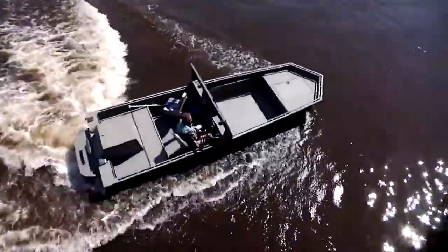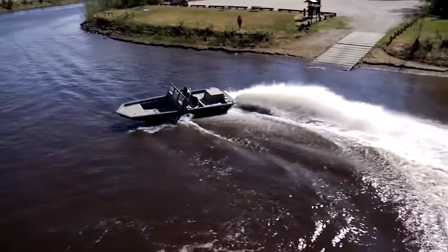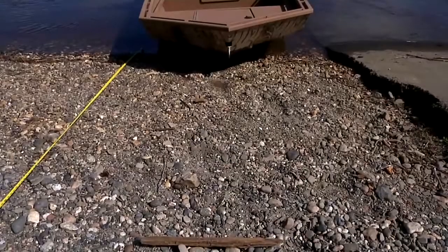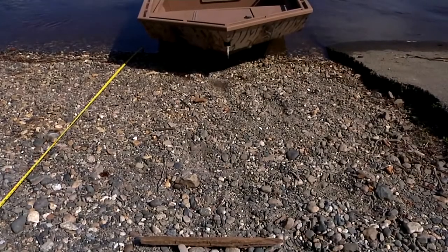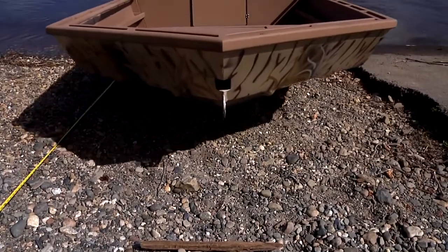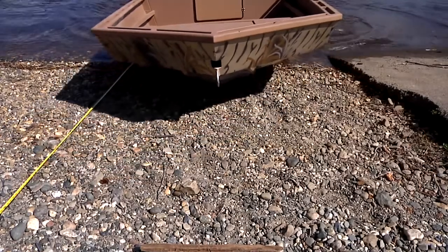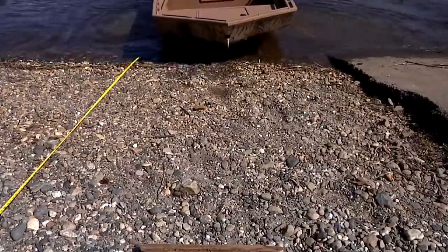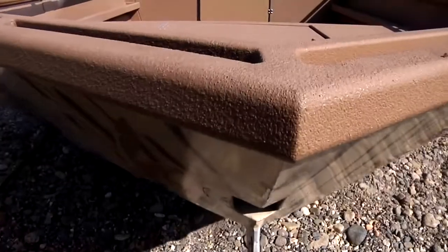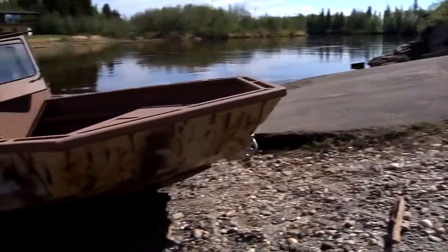Whether you find yourself in the wrong channel and need to stop immediately, or need to stop suddenly to avoid a log, a bridge, or obstruction in the river, this innovative design is all you need to make your trip a safer one. Our high-thrust reverse feature is also great for backing a boat off a sandbar or gravel bar without needing to get your passengers out and back in again. A simple change in the direction of the boat's single control lever redirects water through our modified reverse gate and out the high-thrust custom nozzle extensions to easily force the boat into the water without even leaving the driver's seat.